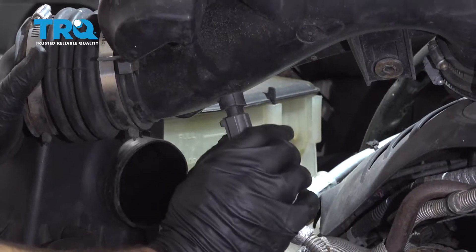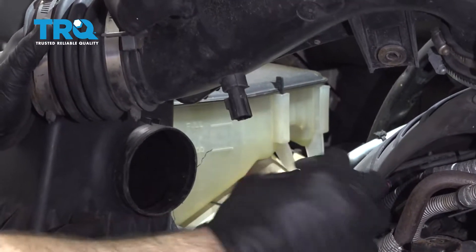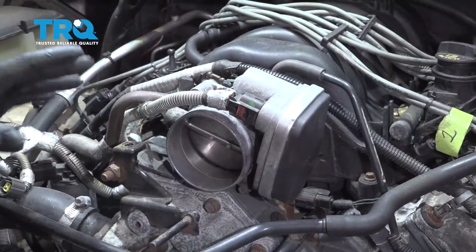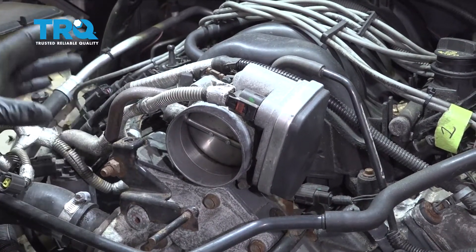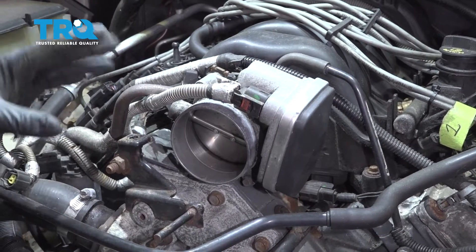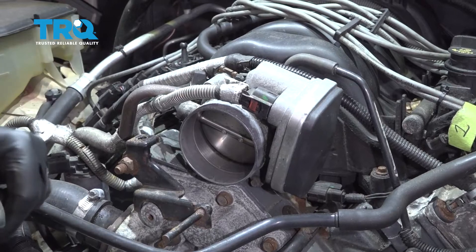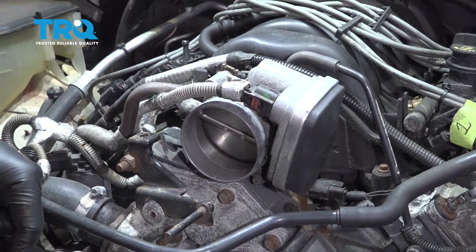Underneath, pinch this little tab right here, pull that off and set it aside. Before performing this job, make sure you have an ETC scan tool to program the ReLearn for the throttle body. If you don't have one, you'll want to have a local shop perform this job for you.